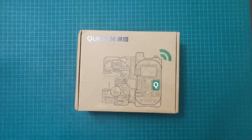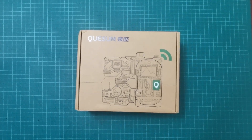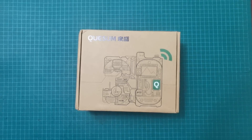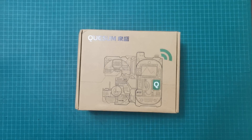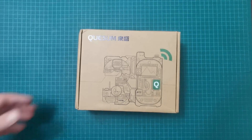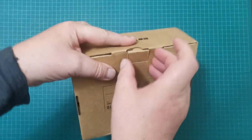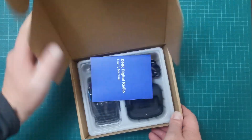Good evening, friends. We have another one. This is from Quansheng — however this device range is pronounced, it's either QSEM, Quosem, or something — I don't know how you say it. Anyway, this is an unboxing of a little Quansheng, so let's get this unboxed and have a look to see what we have in here.